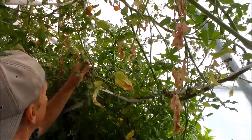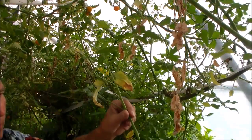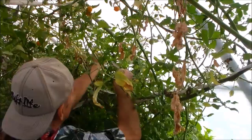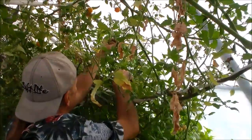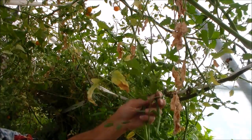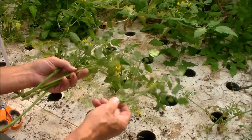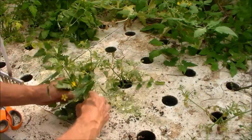Here you can see how tight all this is growing. I'm going to snip these out and trim some of the lower leaves off. After I make the cuttings and trim the ends off, I stick them in a cluster inside the floating bed.